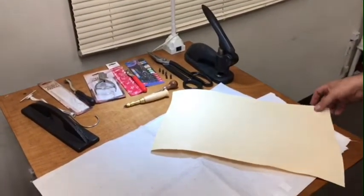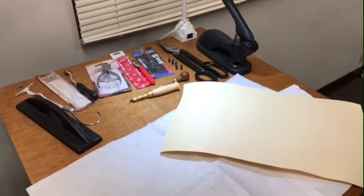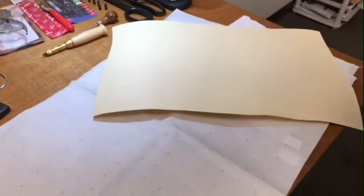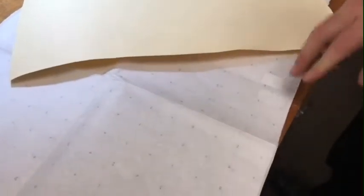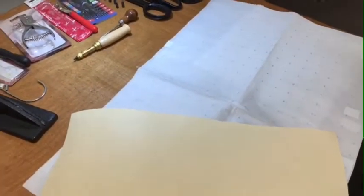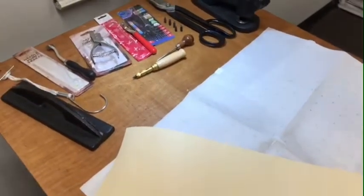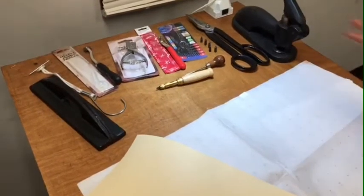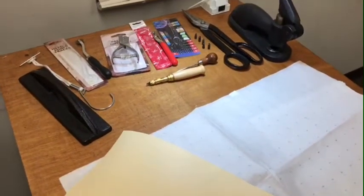Hello everyone, this is David from goldstartool.com. Today I'm going to show you a different type of pattern paper — marking paper. We have been having many requests regarding the type of paper used for pattern making, sewing, and cutting, and I thought I'd show you the difference between the two different papers that we have for pattern making.